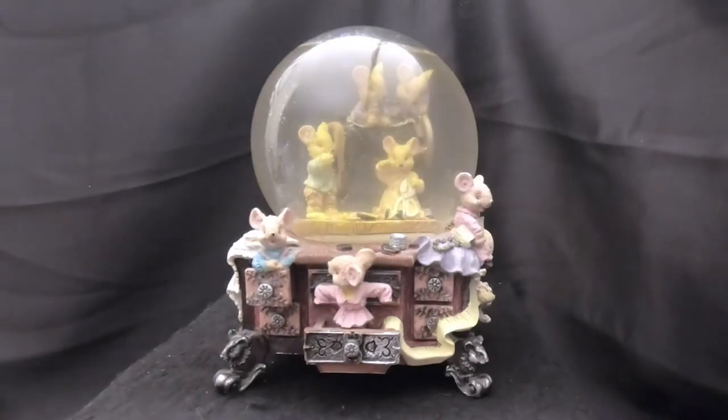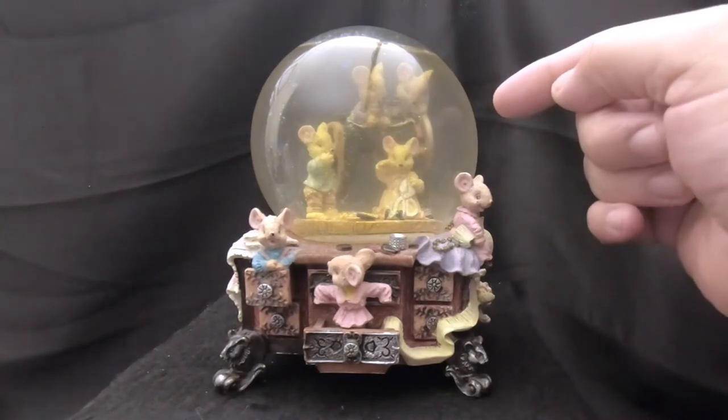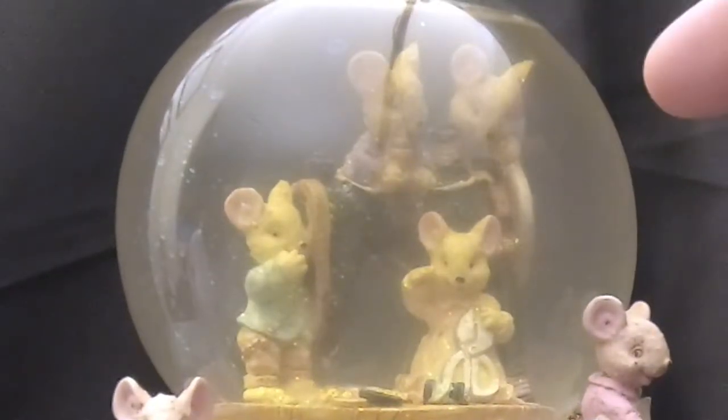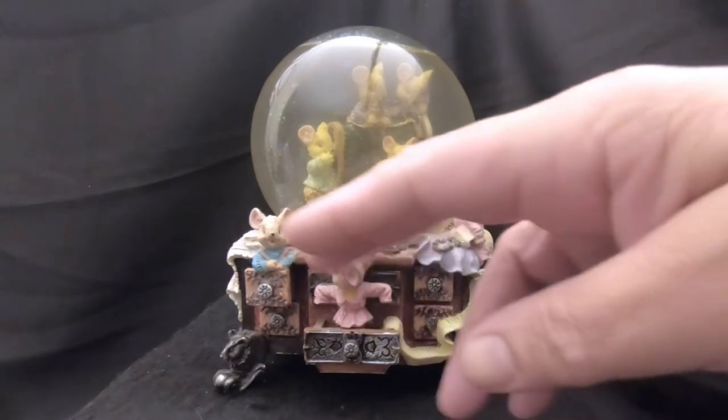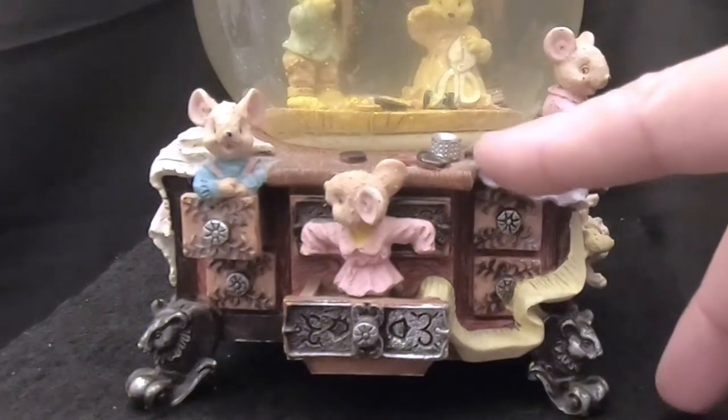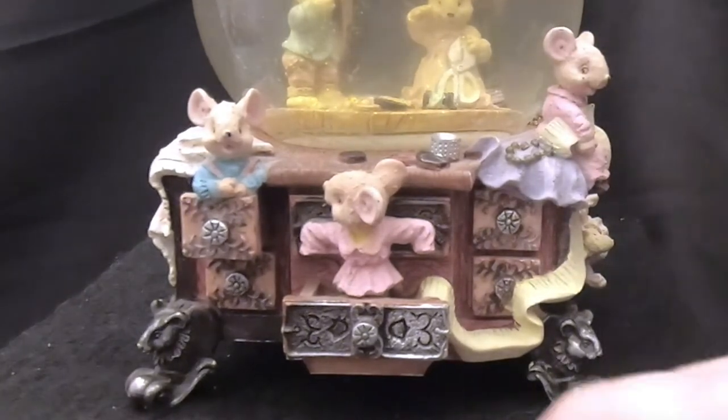Hello everyone and thanks for joining us today on Snow Globe Rescue. I'm Tony and with me today is Ali. We have another snow globe to fix — this one was featured in a recent new snow globe video. It came from the flea market for $4. Ali really likes this one. It looks like an antique possibly, but it's an elaborate one. Inside the globe is a sewing machine with four mice around it.